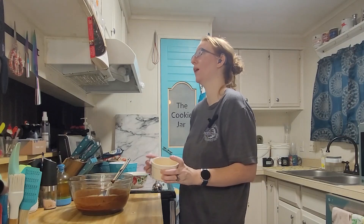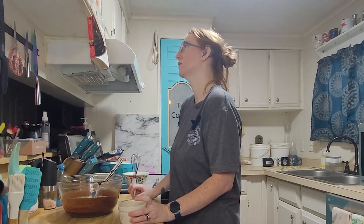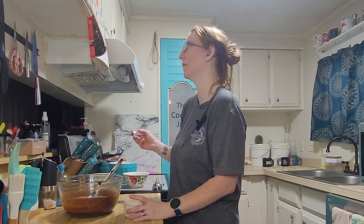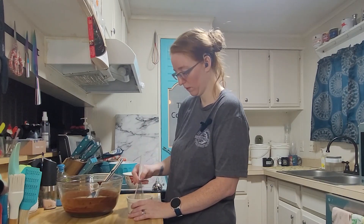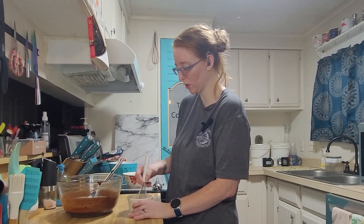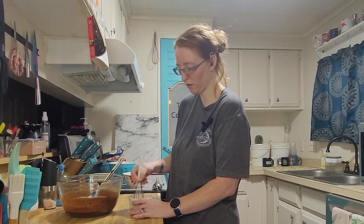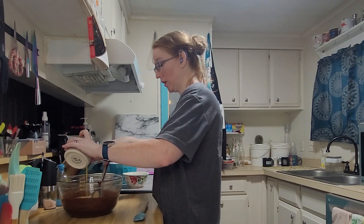It says to whisk the yolks until they're mixed and then slowly add them to the bowl. It seems strange that you have to mix the egg yolks but not the five whole eggs — what's the difference? Why do these have to be whisked just to slowly pour them in while stirring?